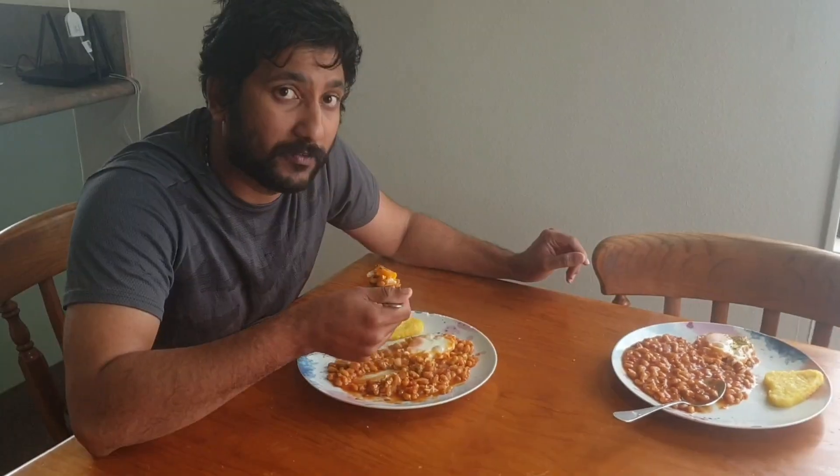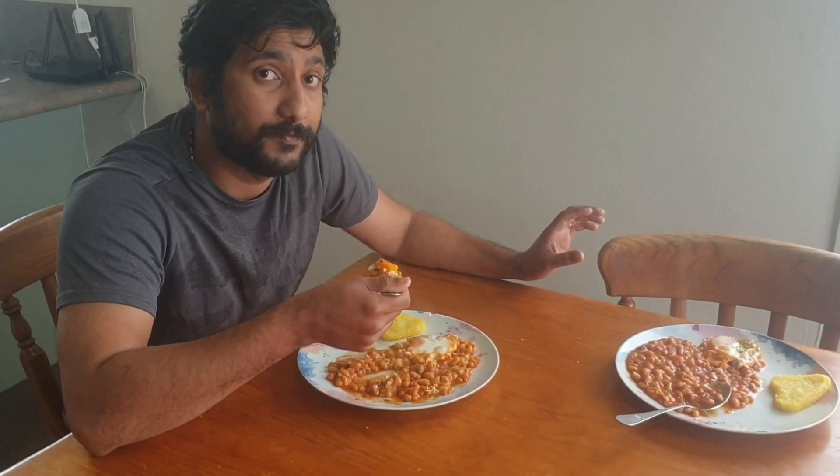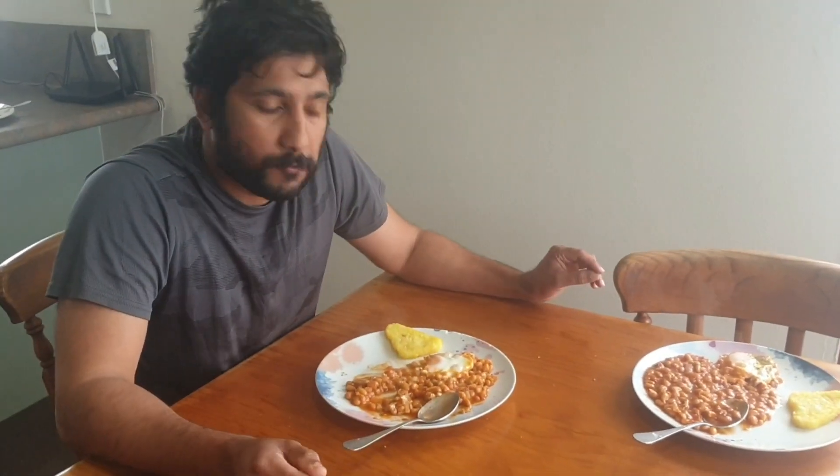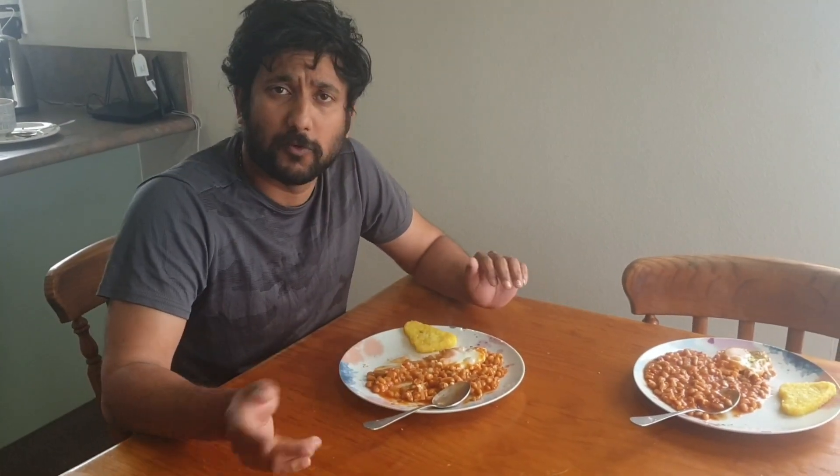I will try this with the best dish. I will add bacon and sausage to the bread. If you like and subscribe to this video, please like and subscribe. I'll see you in the next video. Thank you all!